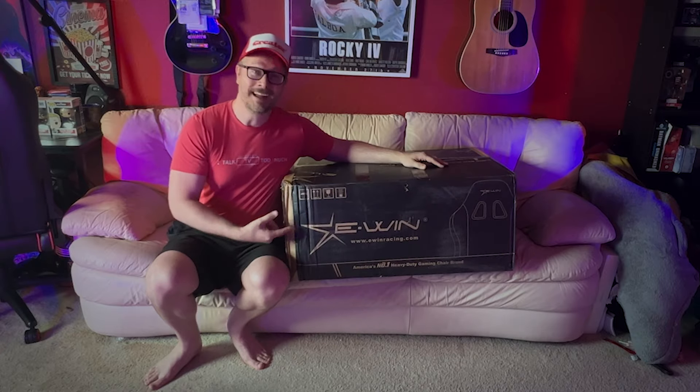But EWIN has a new chair, and they graciously sent it to me to check out. So let's talk about it.